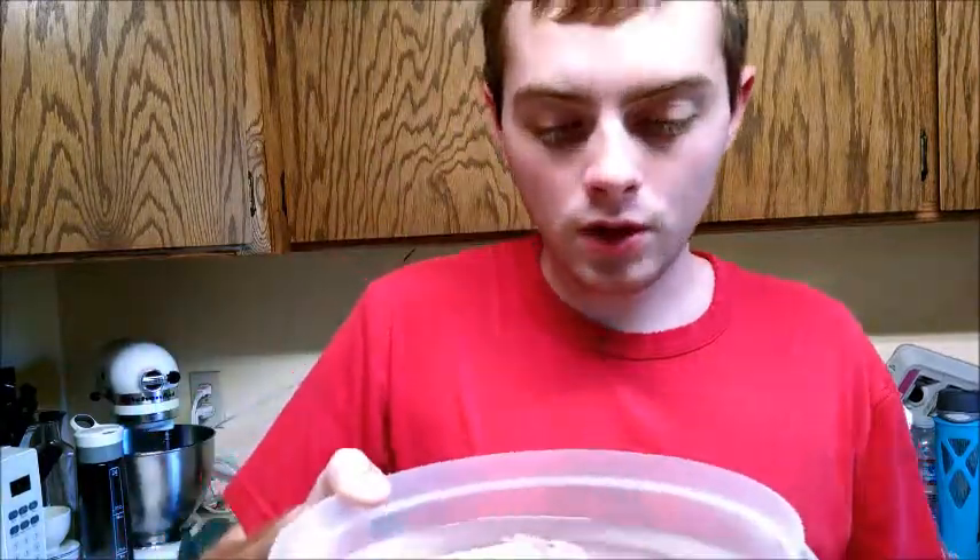Hey, all this is Bobcat. Today we've got another cooking-type video for you. Today we're going to be cooking up these bullfrog legs. We've got two of them from last night, and we're just going to show you how to cook them.